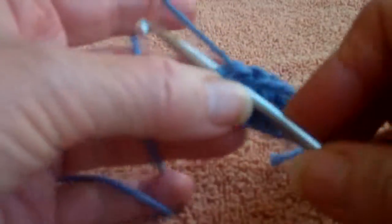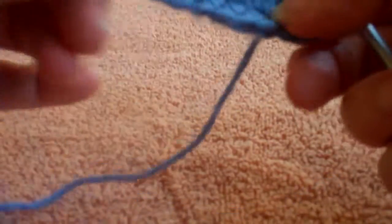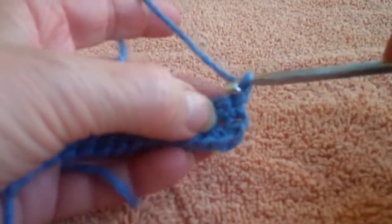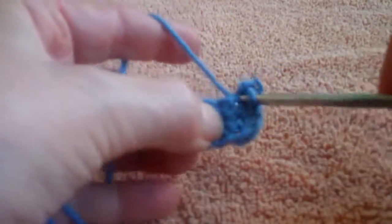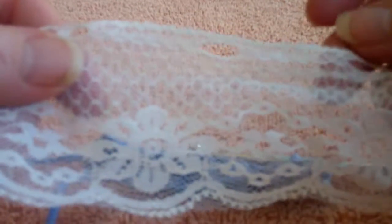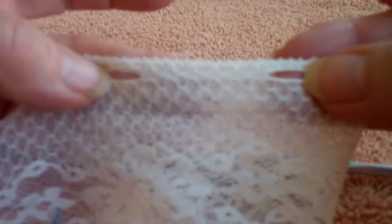Now we've completed our second row of single crochets. I'm chaining one and turning. For this one we're doing the front ruffle. I'm going to do two single crochets for a little edge, then we begin the front ruffle stitch. We just take the yarn — or the lace in this case, though you can use something else if you'd like. Fold it over, usually at least two folds but you could use three. You can see the ladders on top — that's where we're going to place our stitches through.